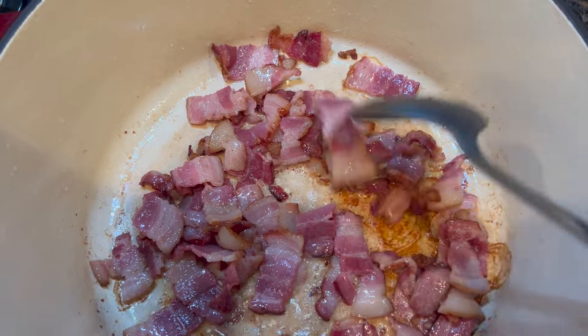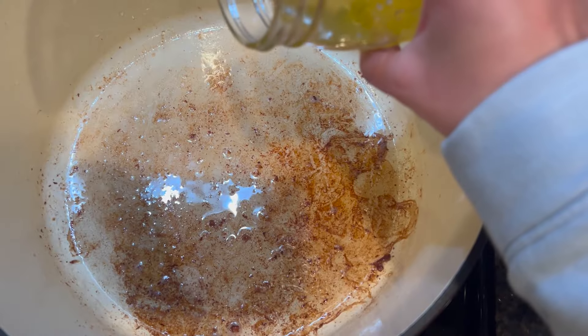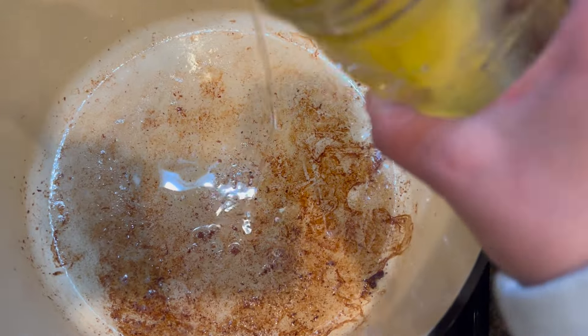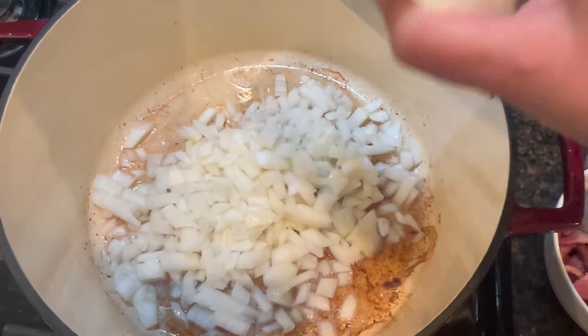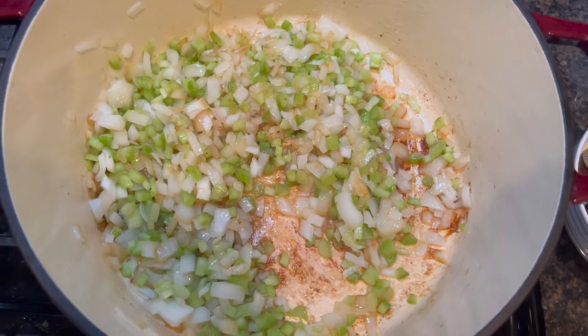We are browning this bacon from Seven Sons. We took the bacon out of the pot. I'm going to add a little bit of duck fat. Next we're going to add one large onion, then the celery. Let that cook down for a few minutes. The onion and celery has cooked down.